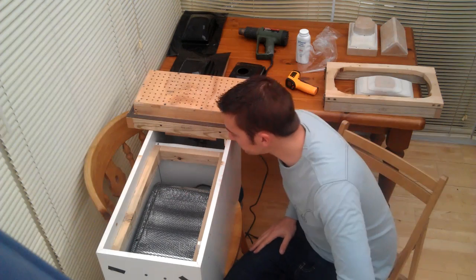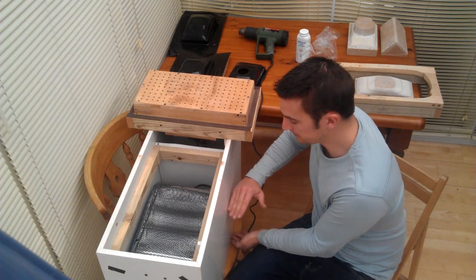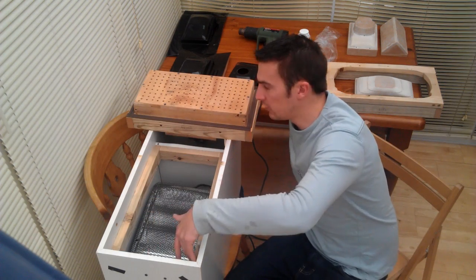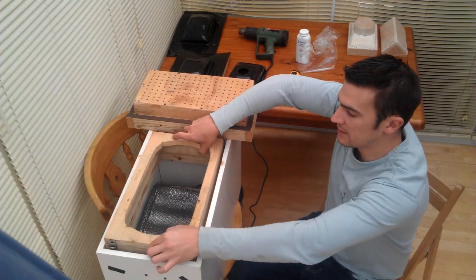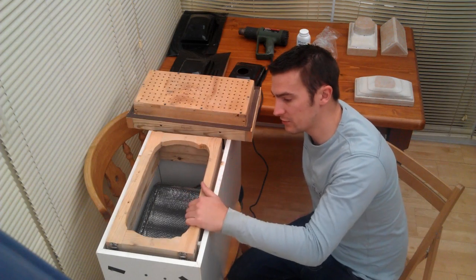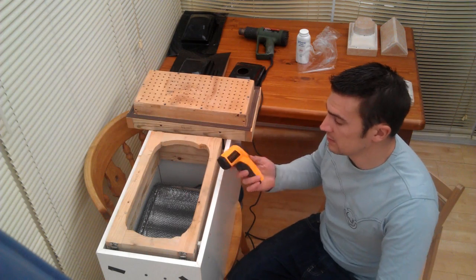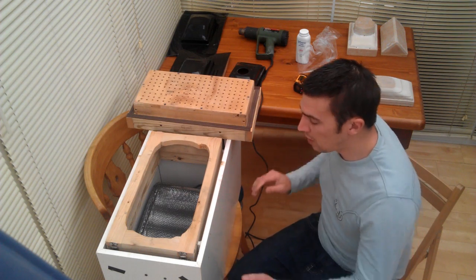This all sits on top of an old kitchen unit I had lying around. It could be a lot smaller than this because the bottom eight inches or so is all wasted space. I've also created a frame for the plastic sheet to sit on, so it heats in the right place and creates a nice seal so we don't lose any heat. The plastic seems to go flexible at about 150 degrees centigrade.